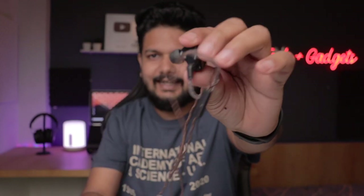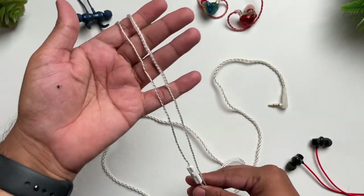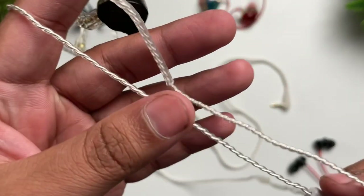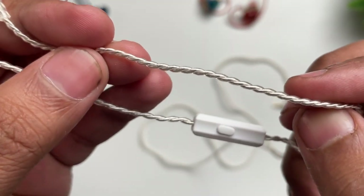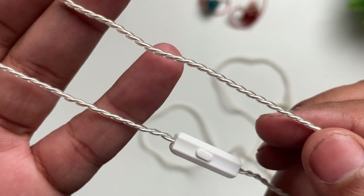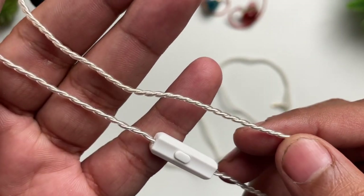I have already reviewed the ZSN Pro, but now it has the X version — a great advanced version. Let's start with build quality and design. I don't notice many changes here personally. You get the same transparent type of design as the other case of earphones. Wire quality is good — hard silicone rubber on the wire.